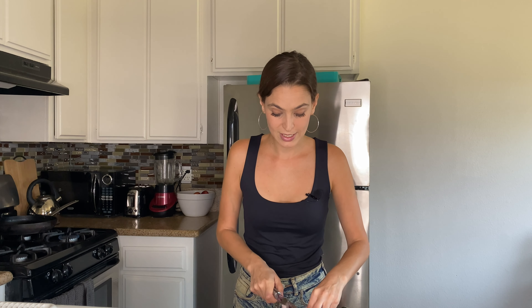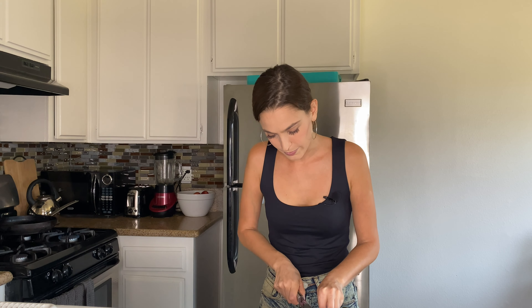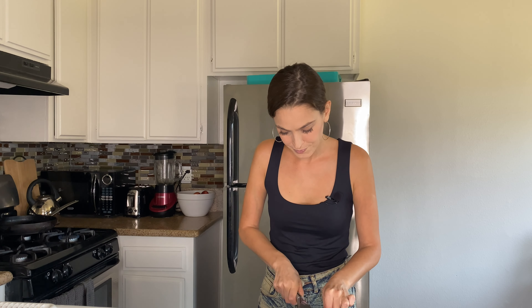We are also going to add some garlic because it's so good for the immune system and we really need a lot of that right now. I already put some oil in a pan so now we are going to sauté — not fry, just a little bit of oil — and then all the onions go right in.